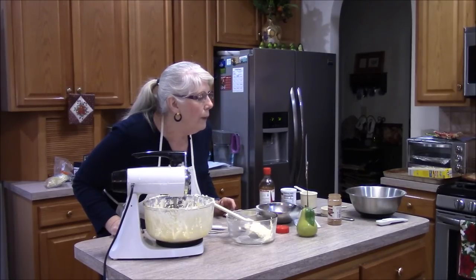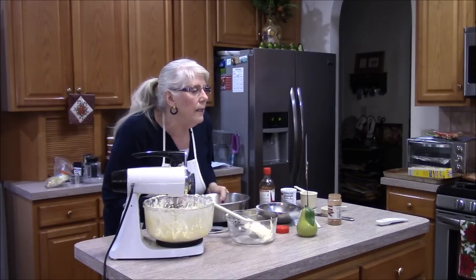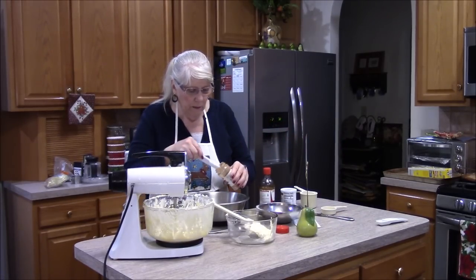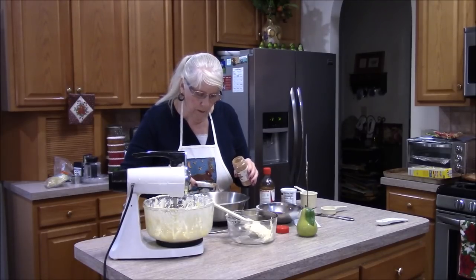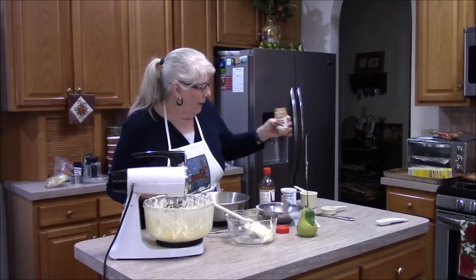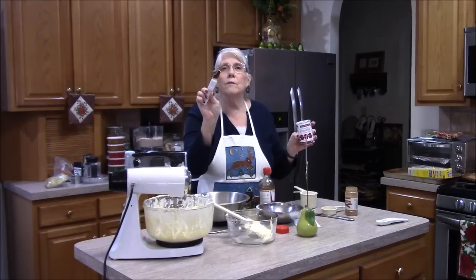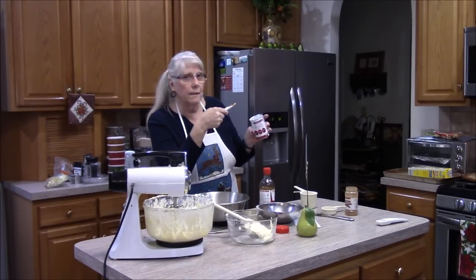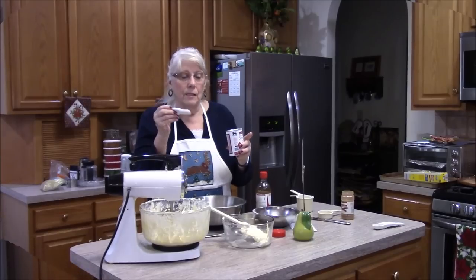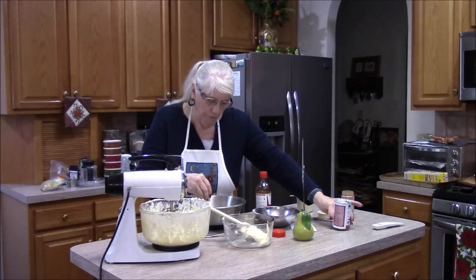The next ingredient: stir in flour, baking powder, and cinnamon. I already measured out three and a third cups of flour. I need a teaspoon of ground cinnamon and a teaspoon of baking powder — not baking soda. I wiped off my teaspoon first; we don't do cross-contamination here. That goes in with the flour and cinnamon.